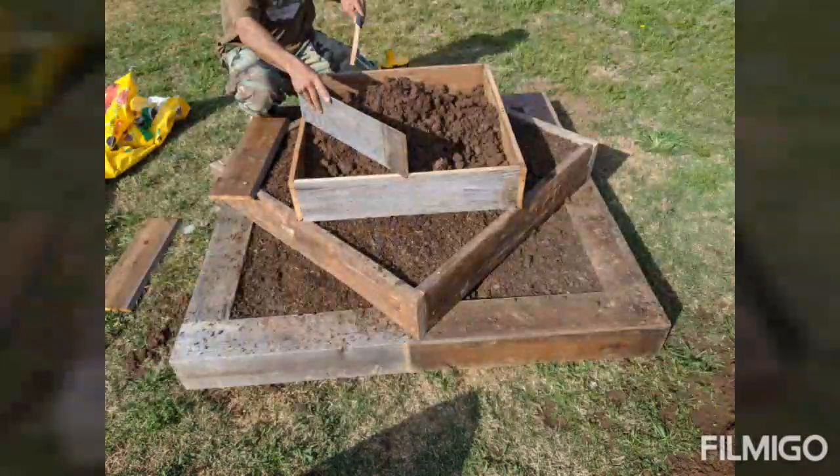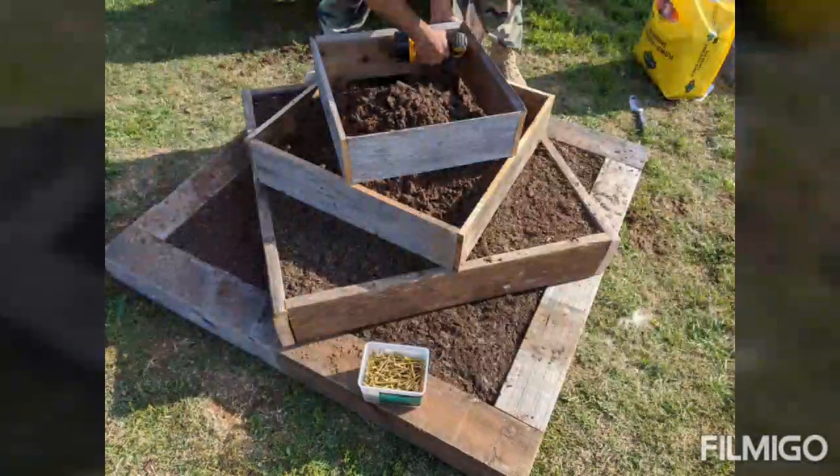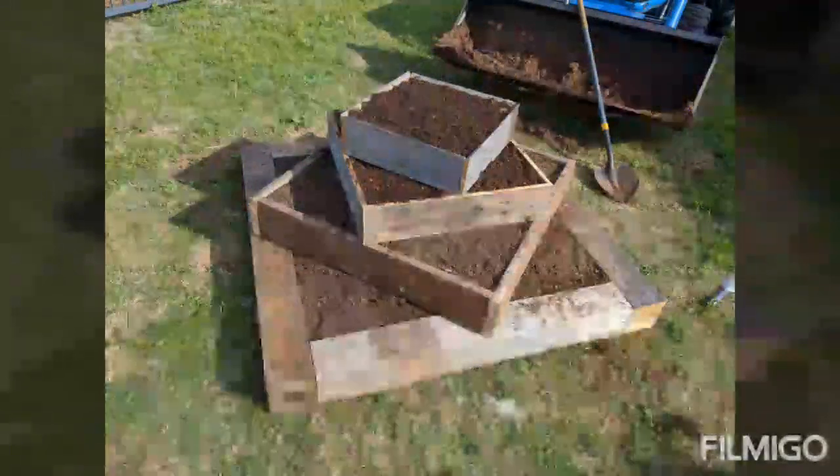Then Hubby put on the fourth tier, and then it was totally full.